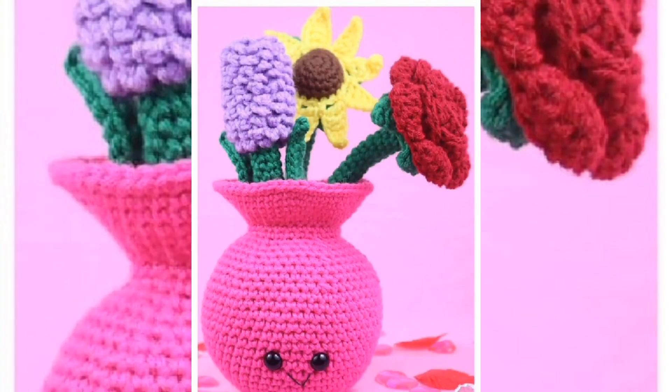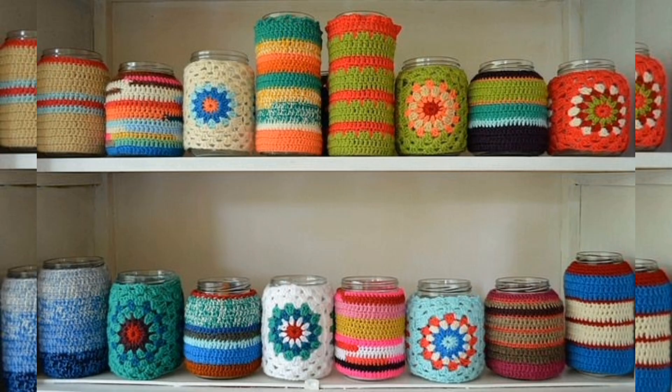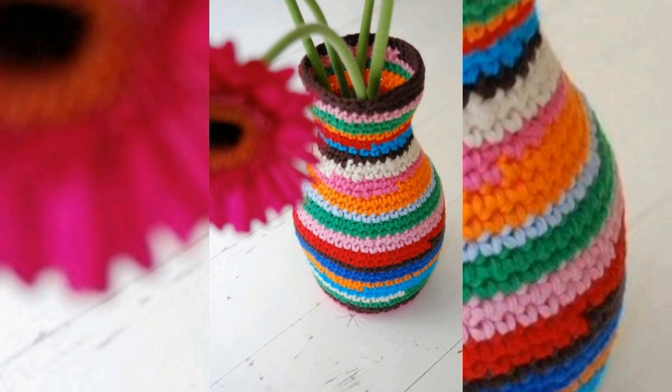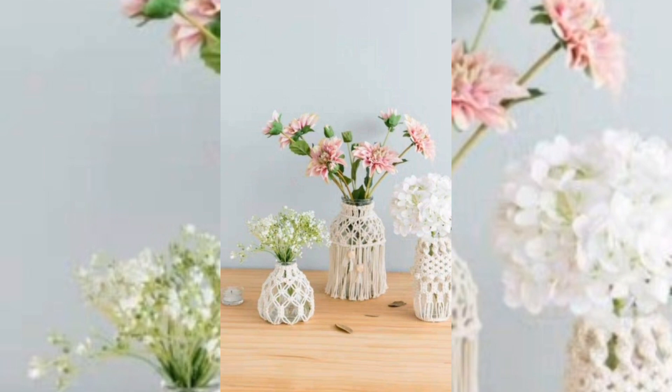This crochet pattern is a cheerful vase with pink accents. It is the perfect item to fill with gorgeous crocheted flowers. You can put real flowers in it or use it as decoration for your handmade crochet flowers. You could even crochet a new flower each week to decorate with.